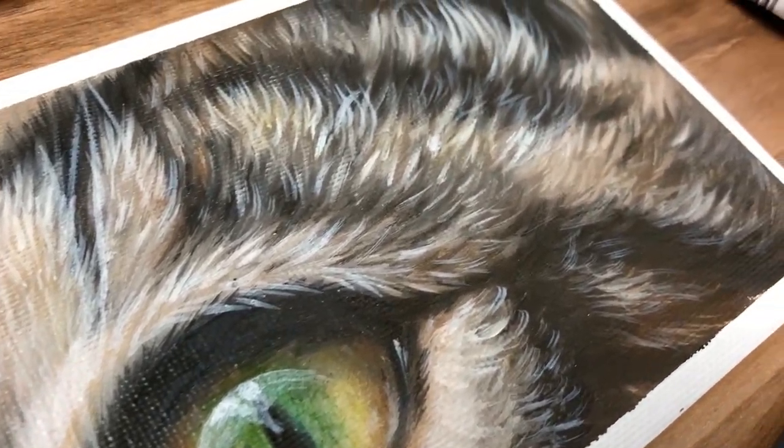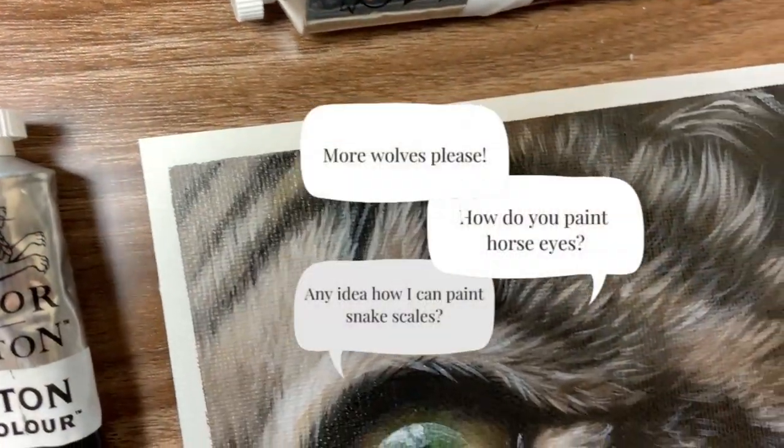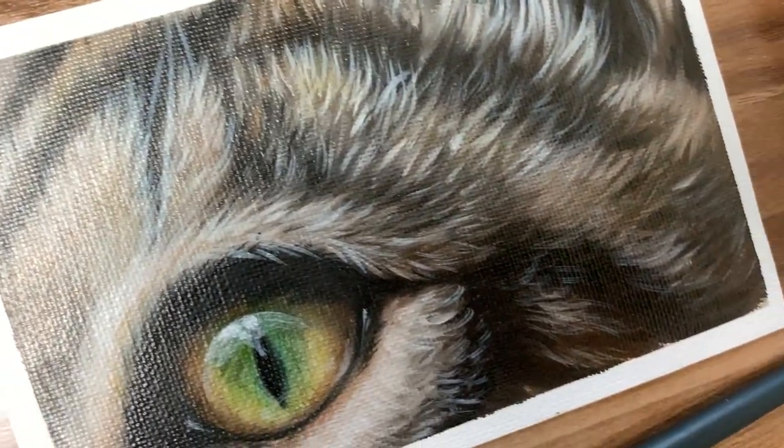If there are any animals that you want to learn how to paint, leave me a comment and I will add it to the list. Thank you so much for watching and I will see you in the next video.